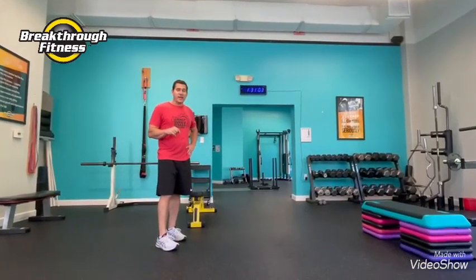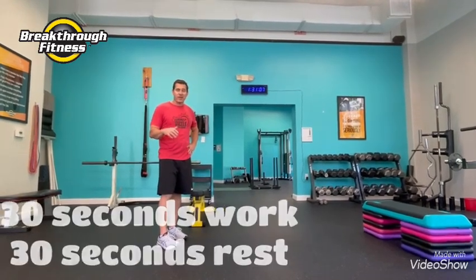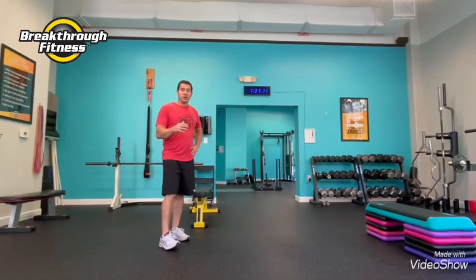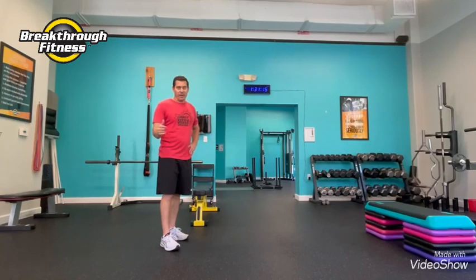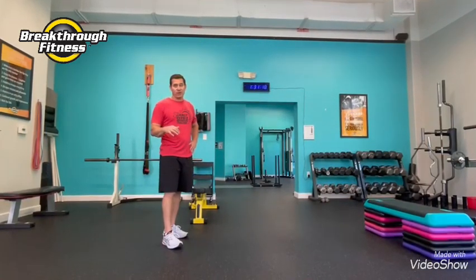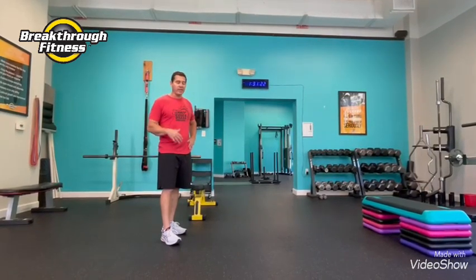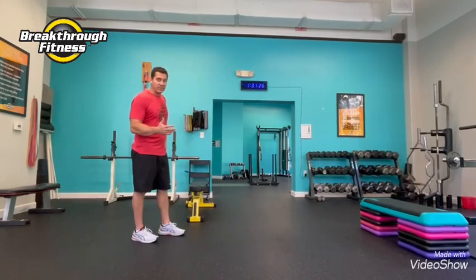For this 15-minute challenge, we're going to do a time challenge — 30 seconds of work, 30 seconds rest. You can manipulate that any way you want. If you're just starting off, you might do 20 seconds of work, 40 seconds of rest. If you want to do 30 seconds of work and a little less rest, go ahead and do a 30-20. So 30-30 is what I like. We're going to stick with that, and it's going to be five exercises.